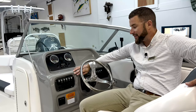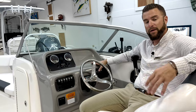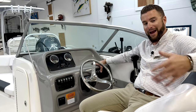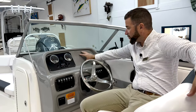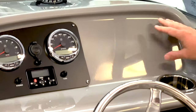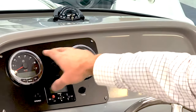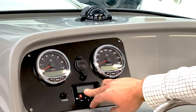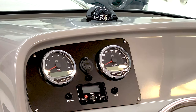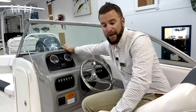The switch labeled ACC is an accessory switch. A lot of times those don't have any components hooked to them, but it gives you space to add components down the road. Your GPS would normally be mounted here — make sure that's powered up before you get underway. You have your speedometer, tachometer giving your RPMs, and a stereo with Bluetooth, giving you the ability to keep your phone in your pocket and play music. There's also a basic compass up on your dash.